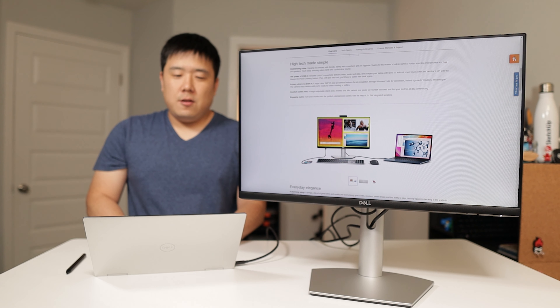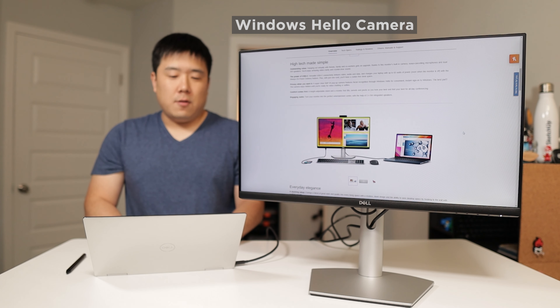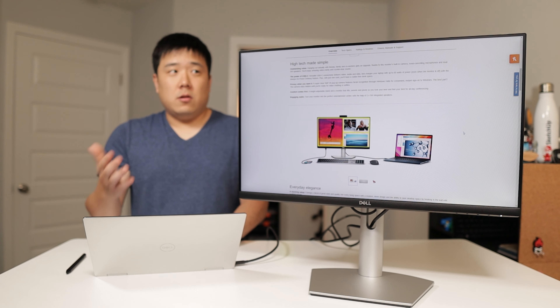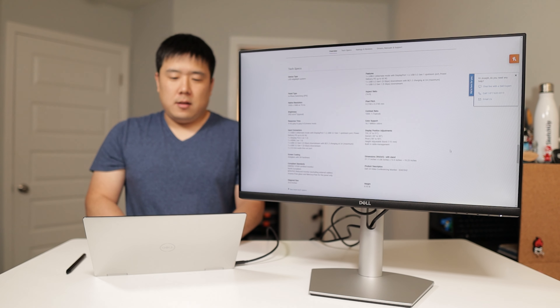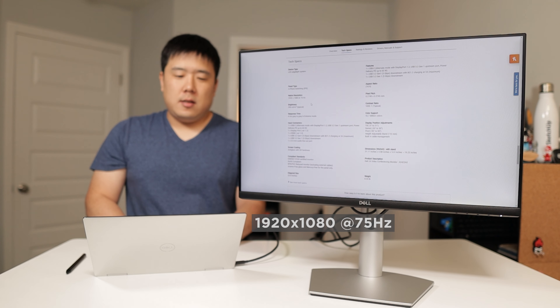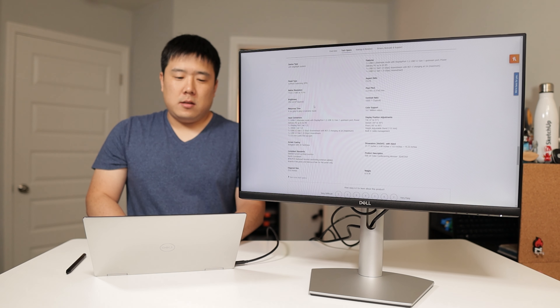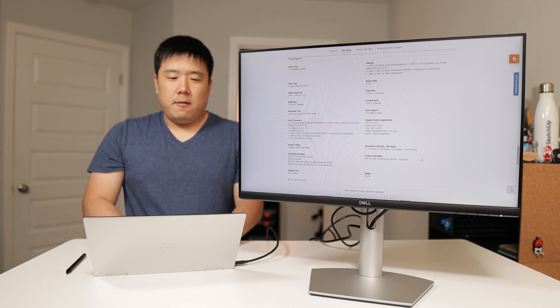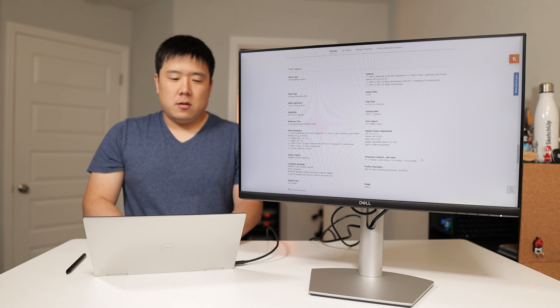It boasts privacy when you want it. The 5 megapixel IR pop-up camera features facial recognition and supports Windows Hello — not all webcams can do biometric sign-in, but this one can. Peak brightness is 250 nits, native resolution is 1080p at 75 Hz with an IPS panel, and the contrast ratio is 1000:1 which is typical for this caliber of monitor. Overall weight is eight and a half pounds.